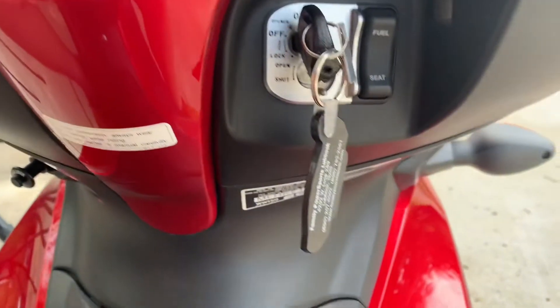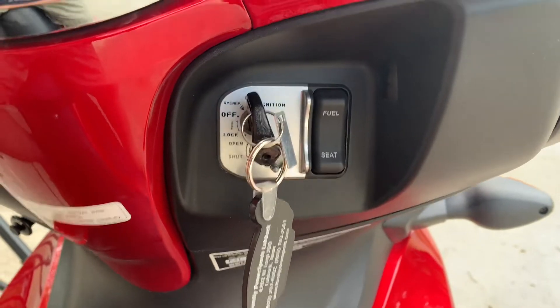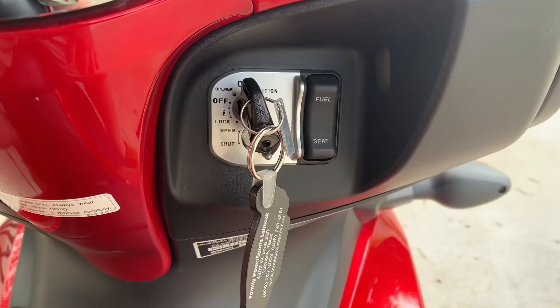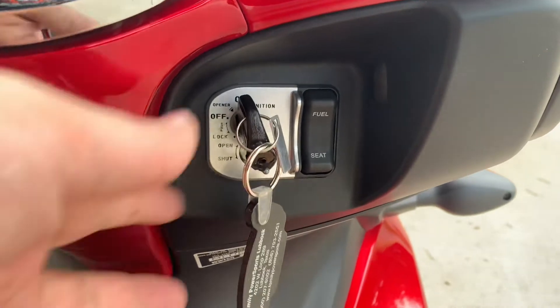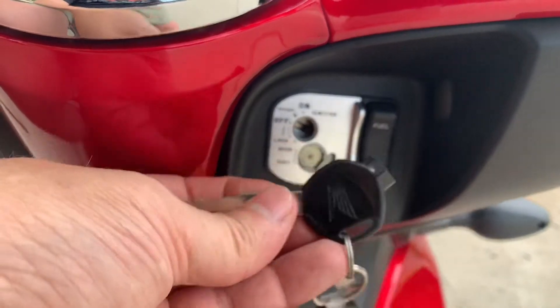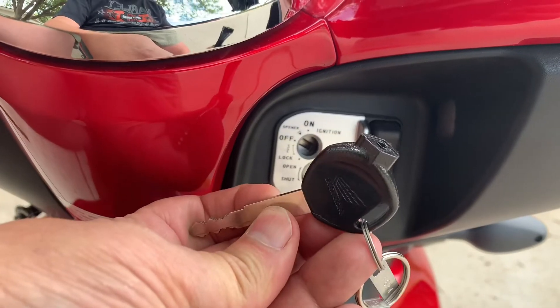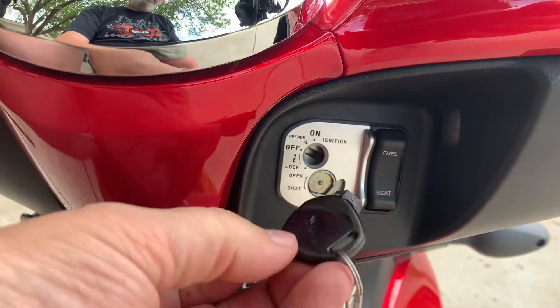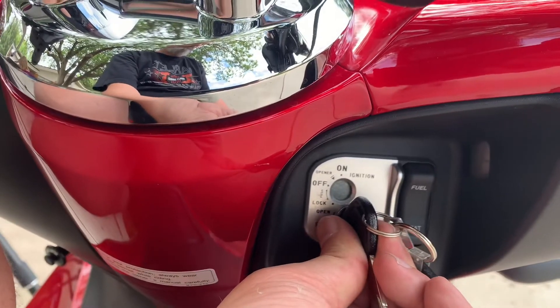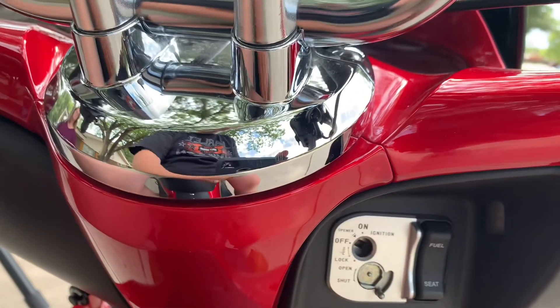The next interesting thing I want to show you is the key switch. The key has a little diamond-shaped piece that fits into a lock down here, and when you twist this, it covers up the ignition switch. So that's a little theft deterrent option that these came with.